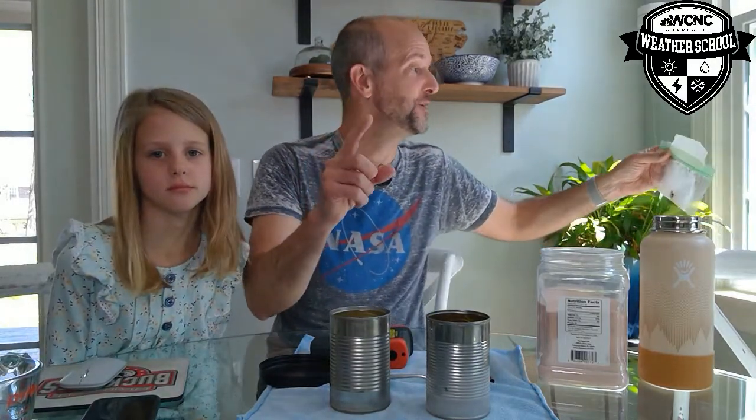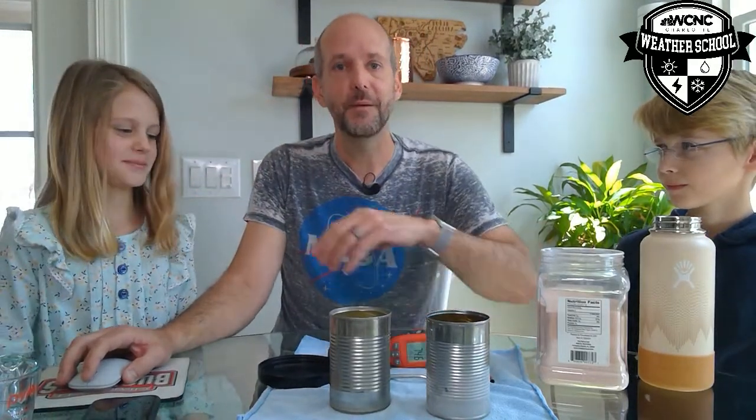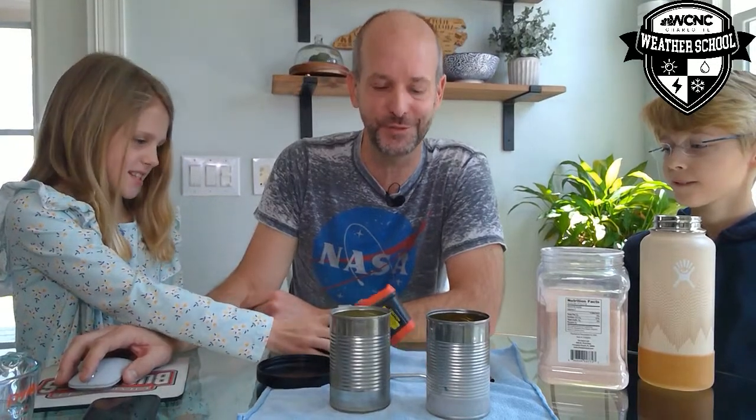Just FYI, gardeners — one more frost possible tonight, so you might want to take precautions. If you can get through tonight frost-free without damage to your plants, we should be good for the rest of spring. Thanks again everybody for tuning in. Tomorrow at 1 o'clock, Chris Mulcahy will have our weather school for Friday. Go to our WCNC YouTube channel to get all the past episodes — this one will be recorded there as well. We also have a section at wcnc.com/weatherschool. Thanks for joining us, bye!